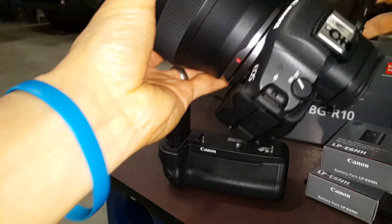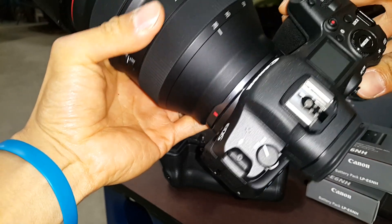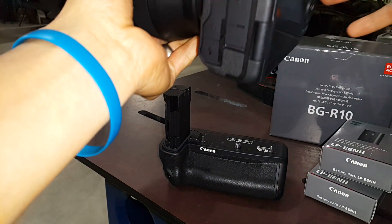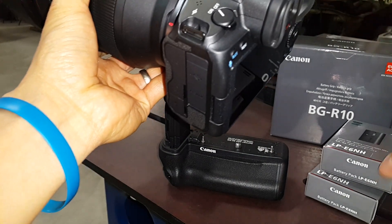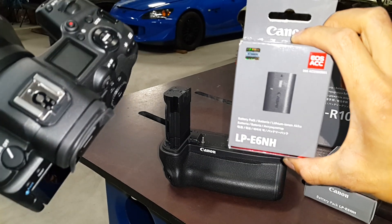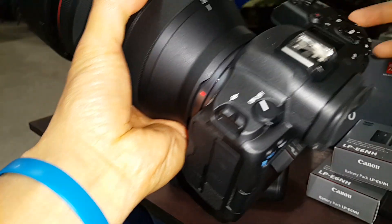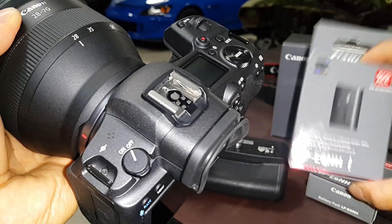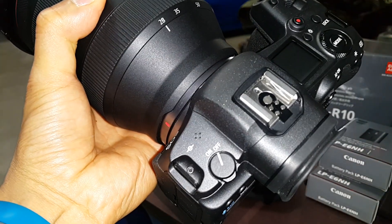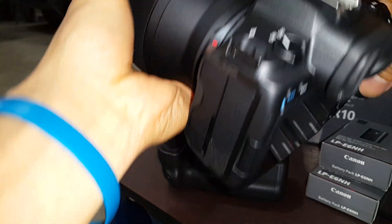This camera puts out beautiful pictures and video and all that. But the downside is it's a huge battery hog. With one of these higher capacity, newer LPE6NH batteries, the camera itself will just drain it — even though it's high capacity, it'll drain it at the end of the day. It just loves to consume all that electricity.